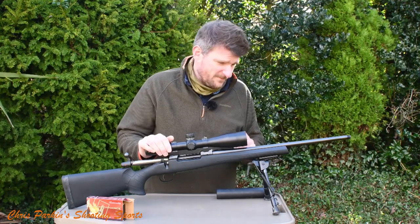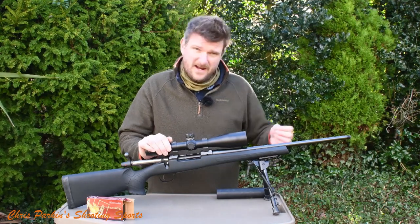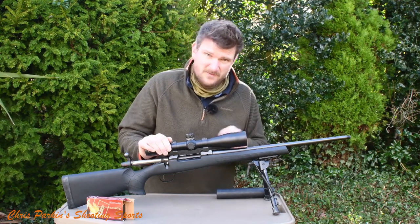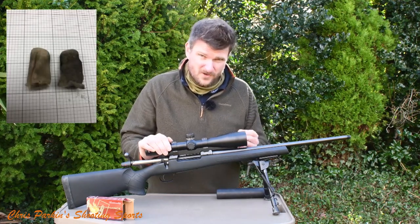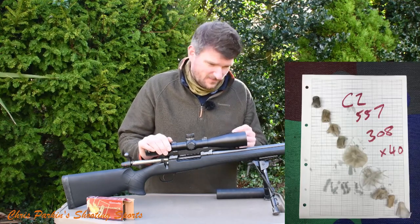CZ cold hammer forge their barrels. It was notably clean when it was provided. I ran it in and after about 30 to 40 rounds I gave it a clean. I treat rifles hard because I haven't got them for long — and it was a really easy rifle to clean. It had picked up only one or two flakes of copper from the bullets themselves. I was impressed; it cleaned extremely easily.